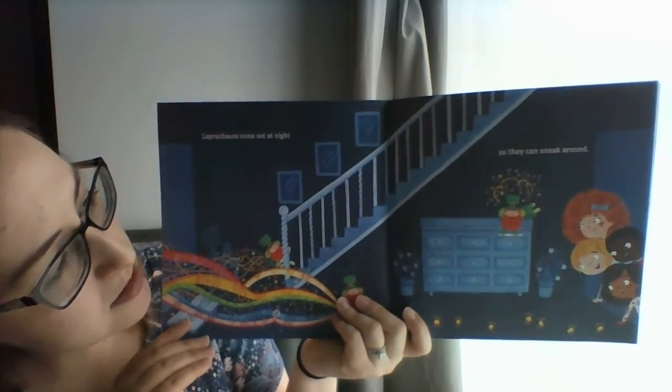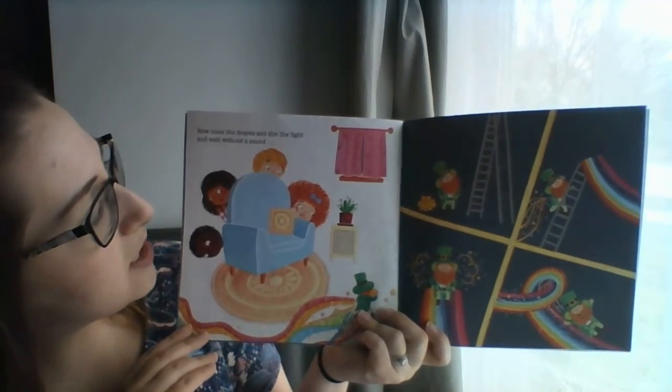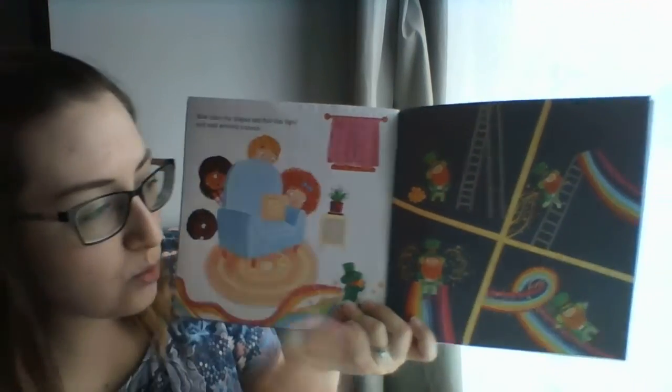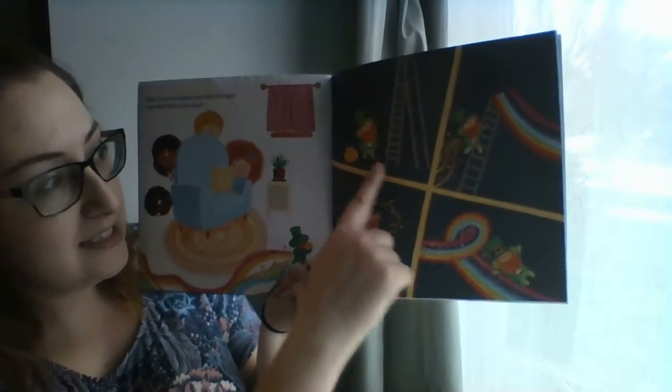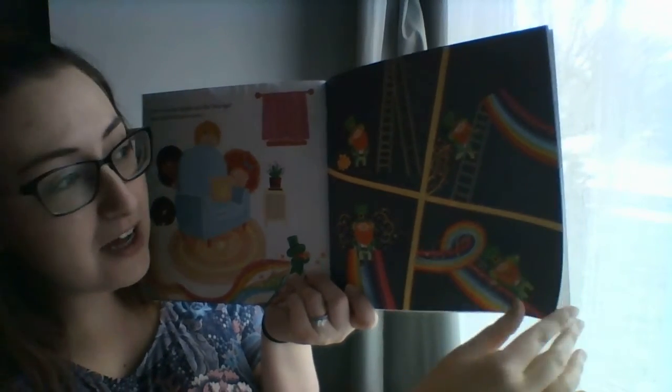Leprechauns come out at night, so they can sneak around. Now close the drapes and dim the light, and wait without a sound. Oh, look it, he's coming! It looks like he's going down the slide. It looks like he's having fun.